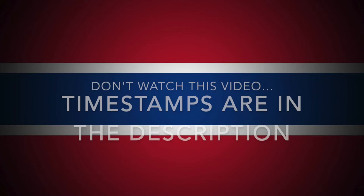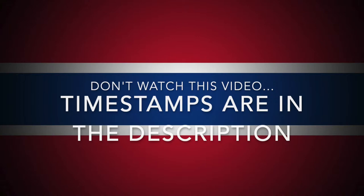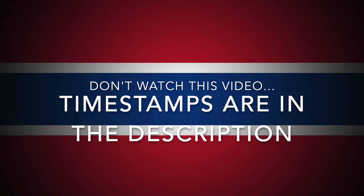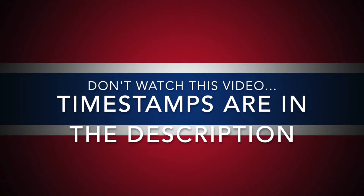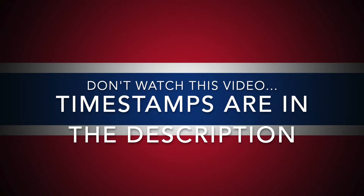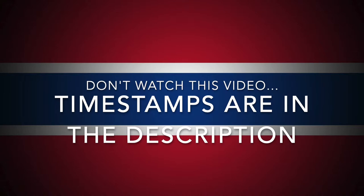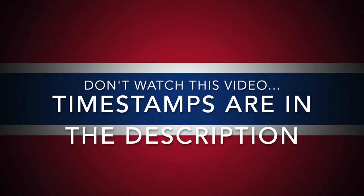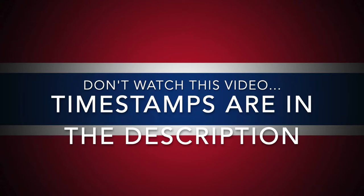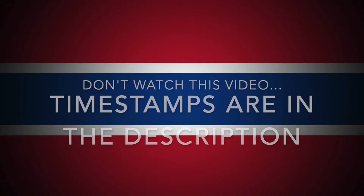I've got a good amount of box breaks that I've filmed that I feel like are just not quite at the level of quality I try to achieve in my videos, so I don't want them to go to waste. I've decided to make a huge video with all of those box breaks. I'll have timestamps in the description for every single video if you want to skip ahead to any particular box break.